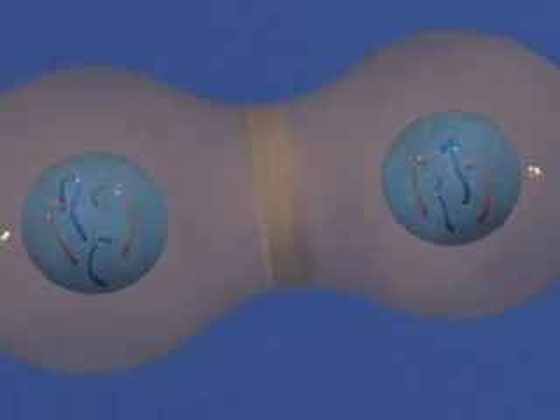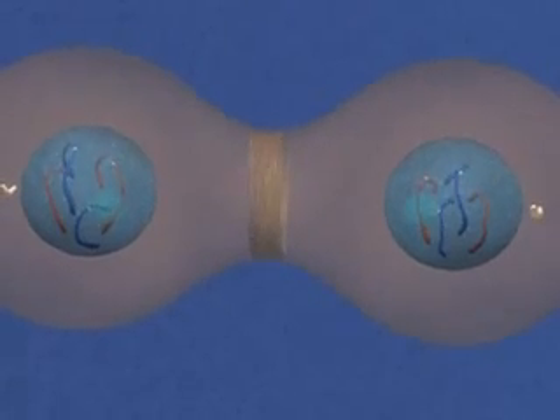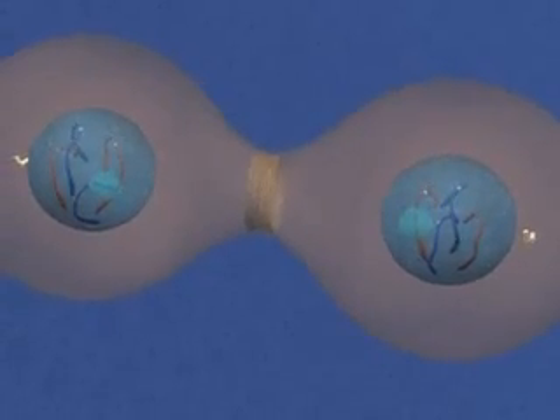A contractile ring causes cytokinesis, leaving two daughter cells, each genetically identical to the parent cell.